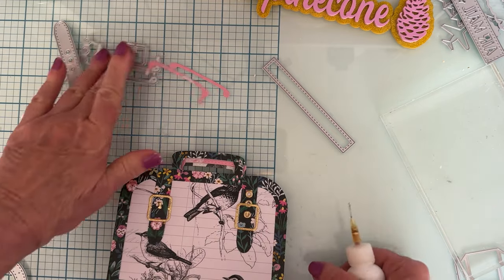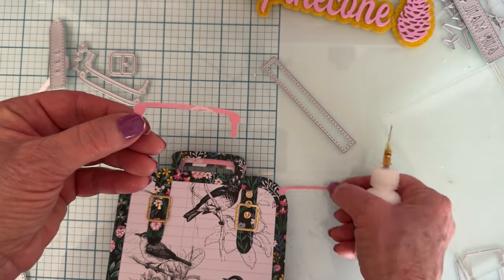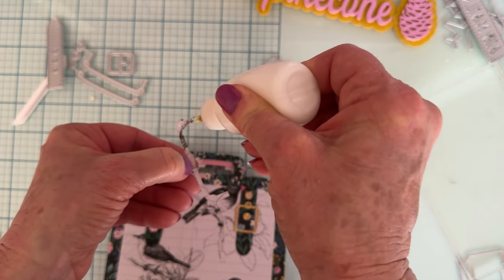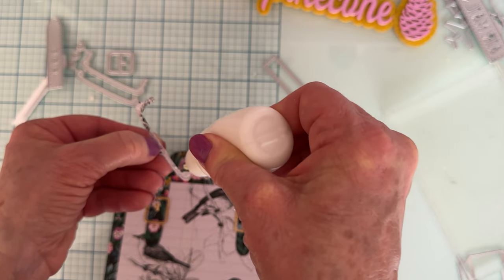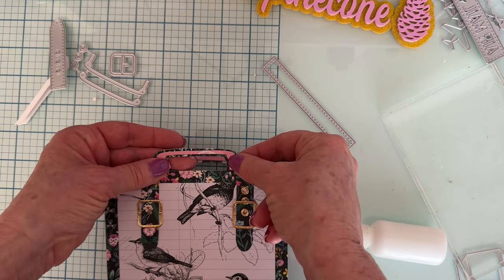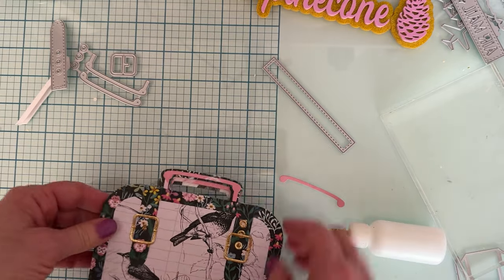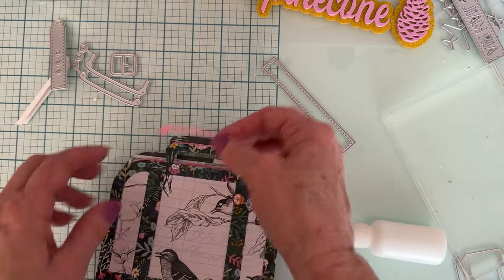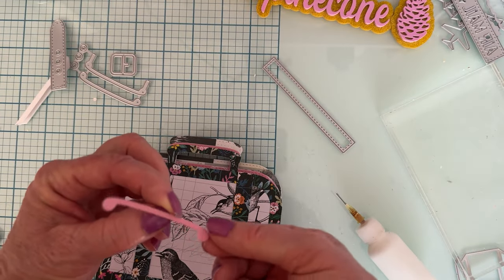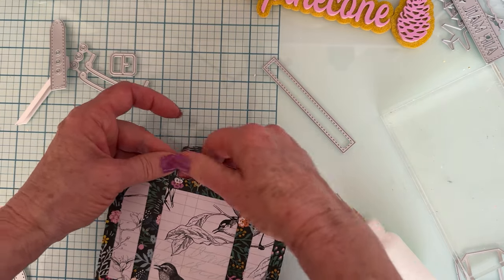Here are the handles — there's one that comes down and one that goes across the top. I think you can layer them up too. I'm going to put this one on the front — you could also cut the other piece out of gold and layer it with pink. I add this piece to the handle on the front, then add this other piece to the back handle. It just fits right in there like that. Look how cute!